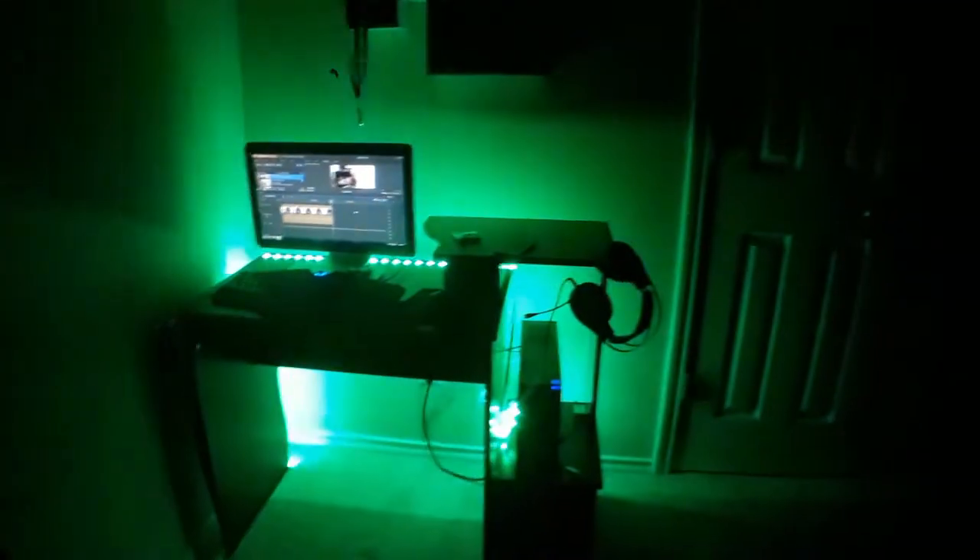So basically this is the same footage from earlier but at night, and yeah, this is how it looks. I'm still currently editing the other video from earlier today, but this is basically how it looks at night and it looks actually pretty good.